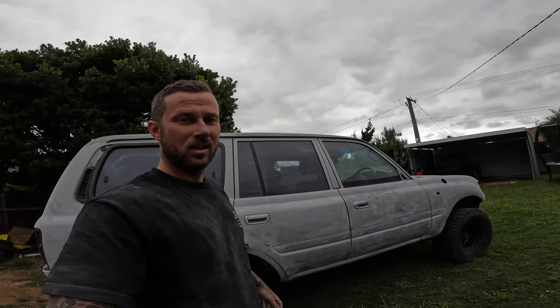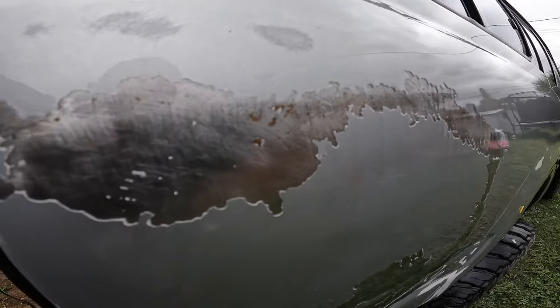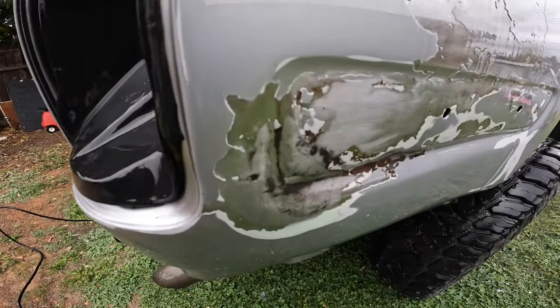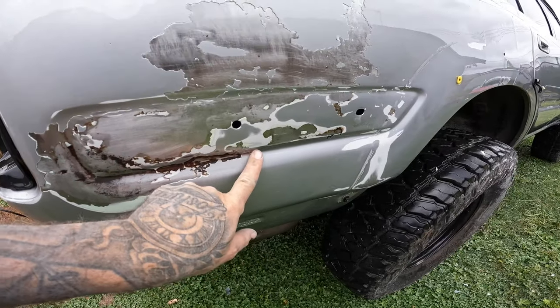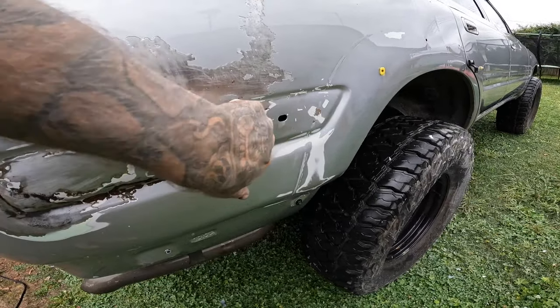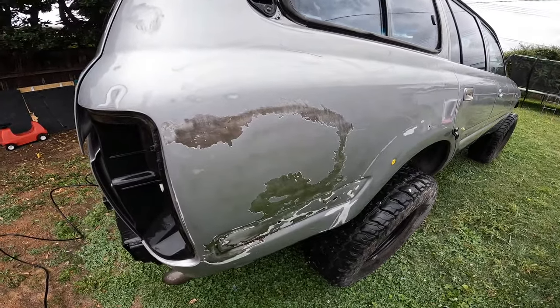We'll set the high pressure washer up and give her a real good clean — I'll put the turbo head on it and get all of this dust and stuff off, let it drip dry, and then I'll sand all the accessories by hand inside. I've just hit this area with the turbo head and you can see where the paint has chipped from the rust bits sitting under there. There was a little patch of rust here but you can see how much bigger it is. I might just sand this whole rear quarter back to get that area correctly.